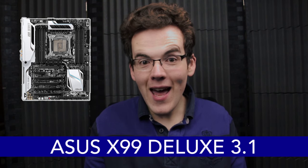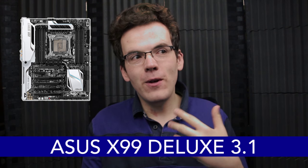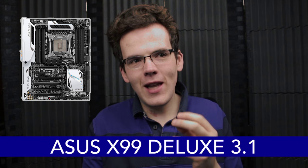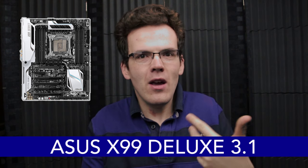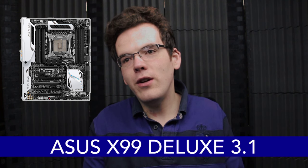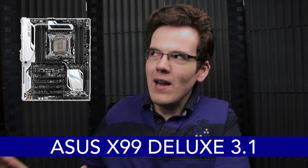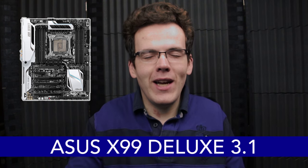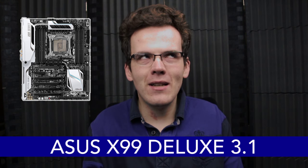Speaking of the motherboard, I'm going with the Asus X99 Deluxe, and Dan pointed me to the 3.1 version, which has support for USB 3.1 — the latest version of USB, the standard connection you use for hard drives, controllers, and all manner of devices. It looks really nice too; the white of the board works with the white of the case. I've had my mind on the X99 Deluxe pretty much ever since I started speccing this build months ago.